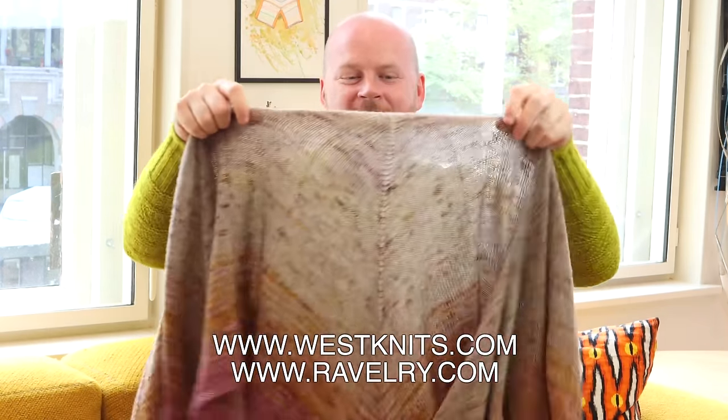Pagona is on Ravelry and WestKnits.com, and I'll link to the pattern down below. If you want a kit, we put those at Stephenandpenelope.com, where you'll find all these rainbow selections of kits. If you ever want help picking out a custom palette or have a color inspiration in mind, you can always email us at info@stephenandpenelope.com — we love putting palettes together for you.